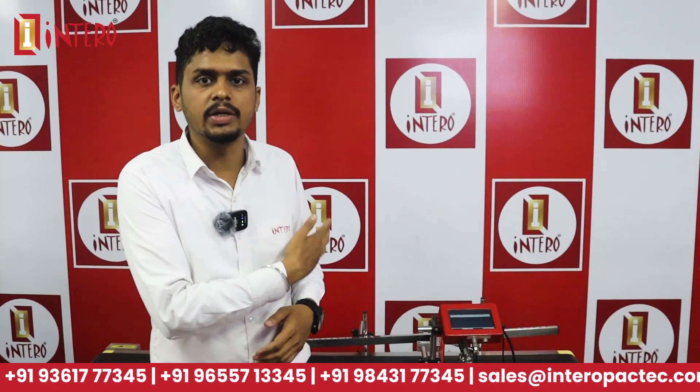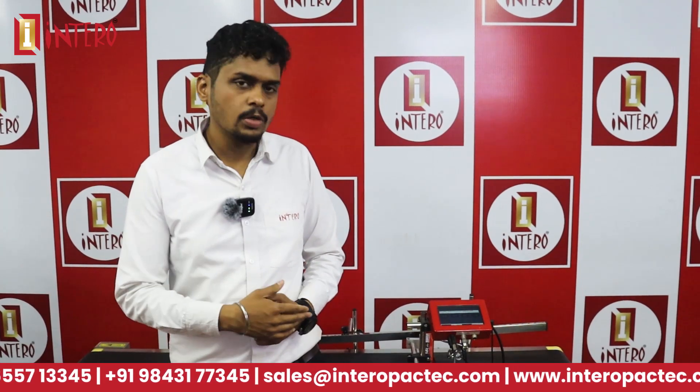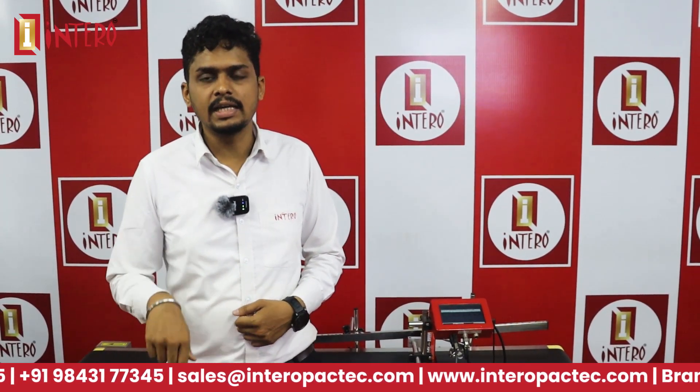It will print at 30 to 50 per minute. For more information about this coding machine, please contact us via the description.